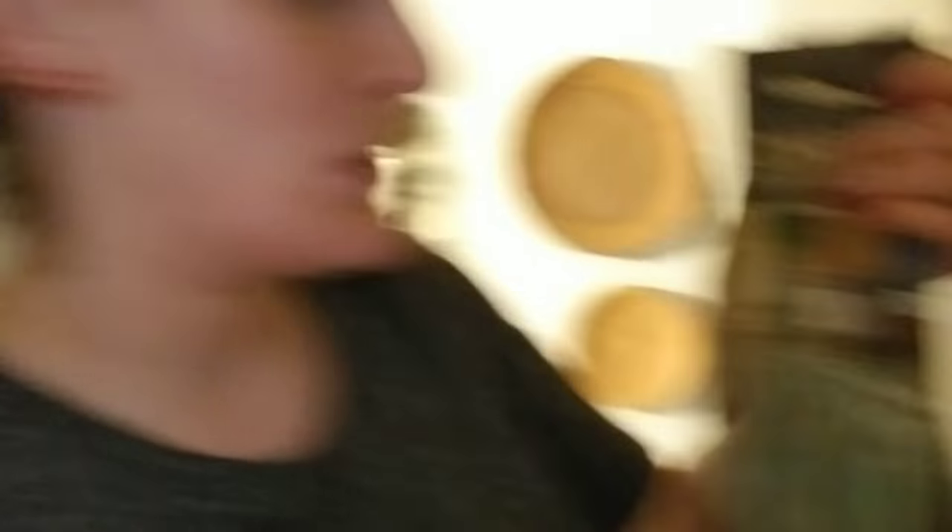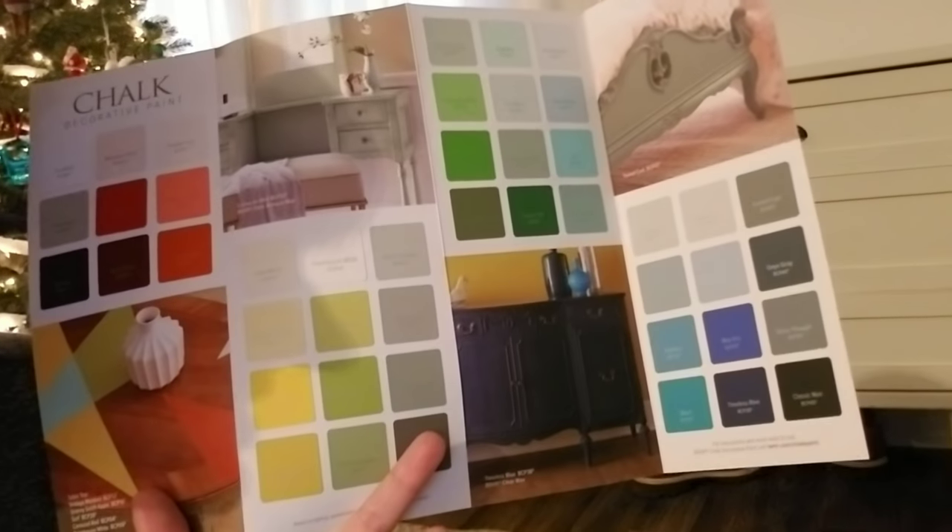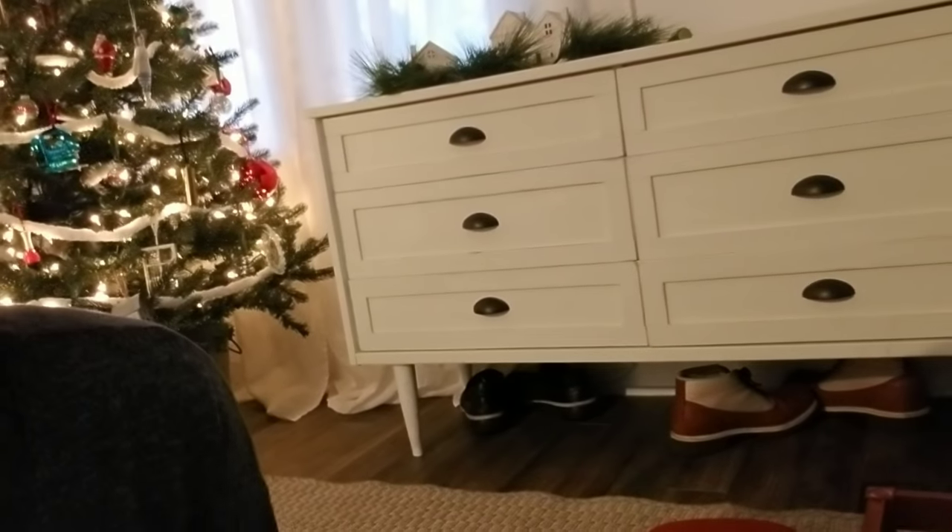Price-wise the Behr chalk paint is more upfront, but per ounce it's cheaper. The Walmart one is about eight ounces for six dollars; the Behr one is 31 ounces for $20, and you get more color selection. I was so excited to try it out — I can't speak to how it works yet since I haven't used it, but it has way more color options than the Walmart one.